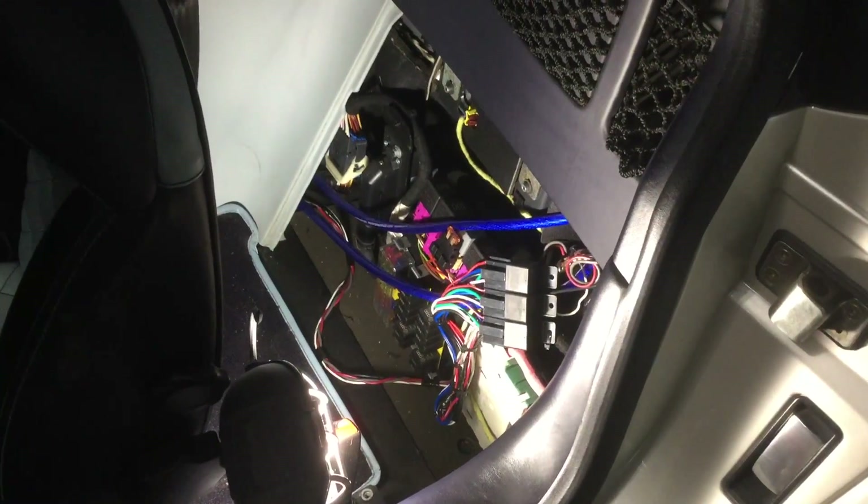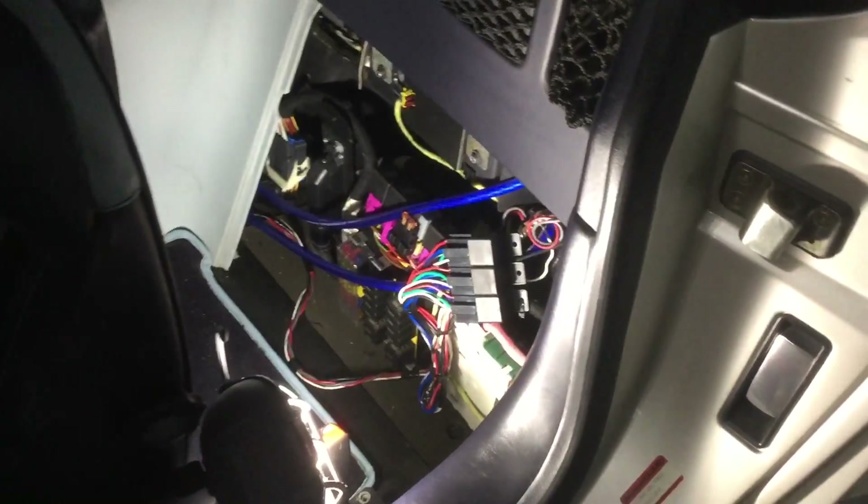The first step is to move the seat forward, then remove the bezel around the emergency brake. We're going to get behind this panel — here's what it looks like with the panel off. You can see the ECUs in here, and behind all the other components is another one.